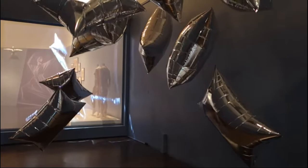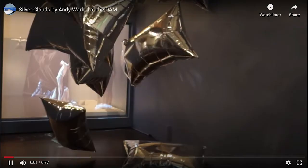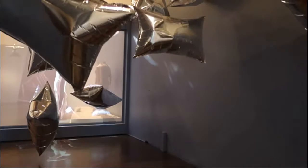Andy Warhol experimented with mylar right around the time he was deciding he was done with painting, moving on to sculpture, film, and even managing the Velvet Underground. The idea of this sort of interactive sculpture appealed to him. He made these balloons — you go into a gallery and they float around you; you can bat at them and sort of be in the sculpture.